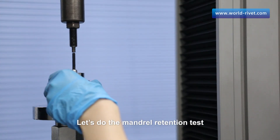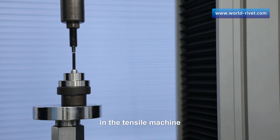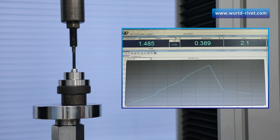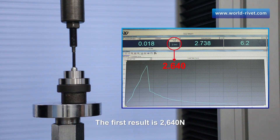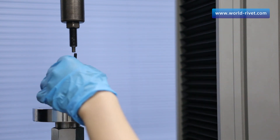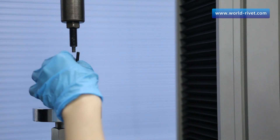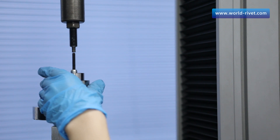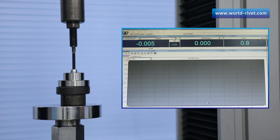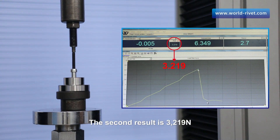Let's do the mandrel retention test. We put the set rivet with maximal grip in the tensile machine. The first result is 2,640 Newtons. The second result is 3,219 Newtons.